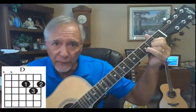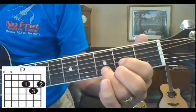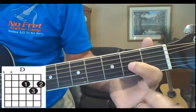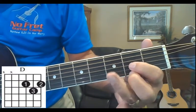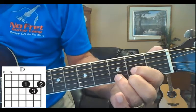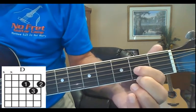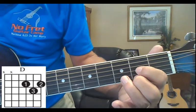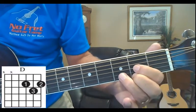Let me show you the D — let's get up close with it. Start with the first finger on the third string, second fret. Then the next finger goes on the first string, second fret. Then the third finger goes on the second string, third fret. So: third string second fret, first string second fret, second string third fret.